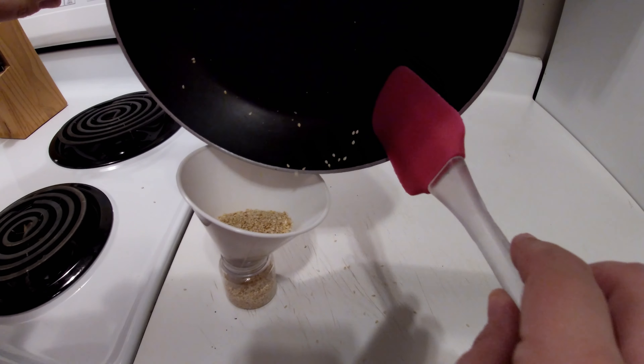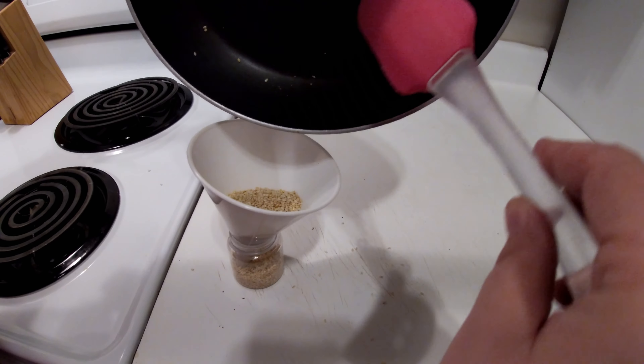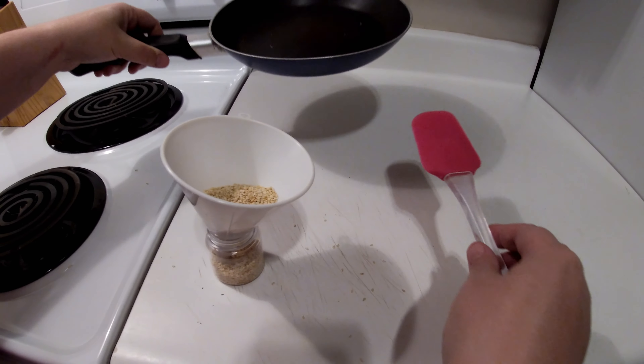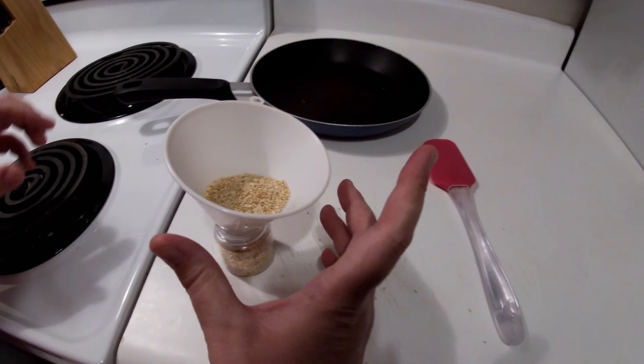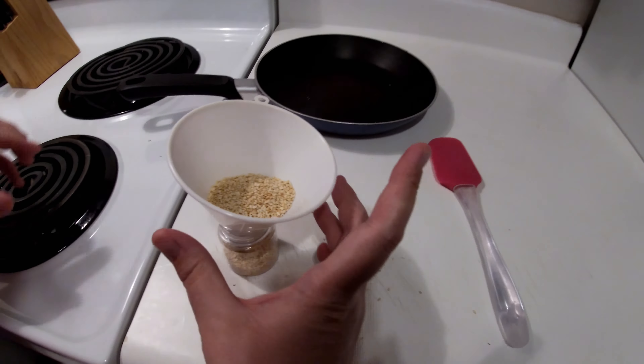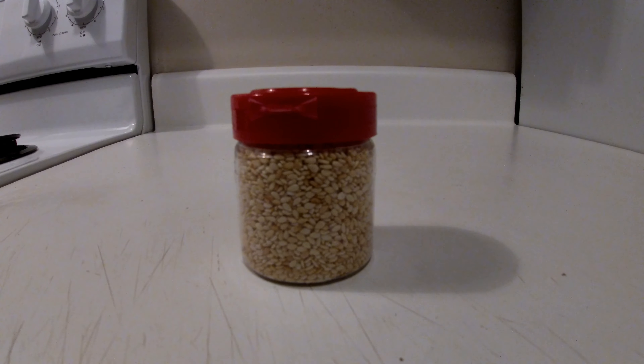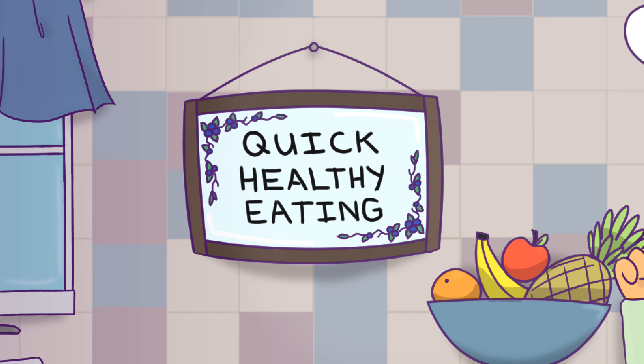You might get sesame seeds all over, but that's okay — making a mess is always the fun part of cooking. Let the sesame seeds cool on the back burner for about an hour, or until they're completely cooled. Then put them in the container, and that'll complete the sesame seed toasting.